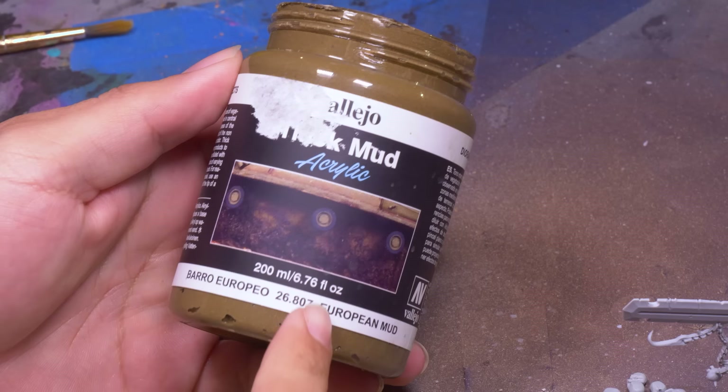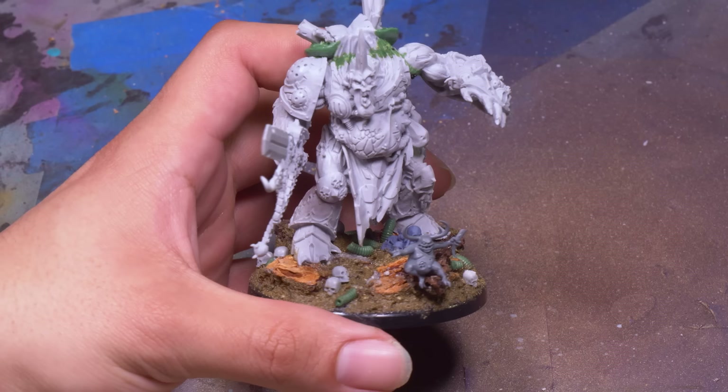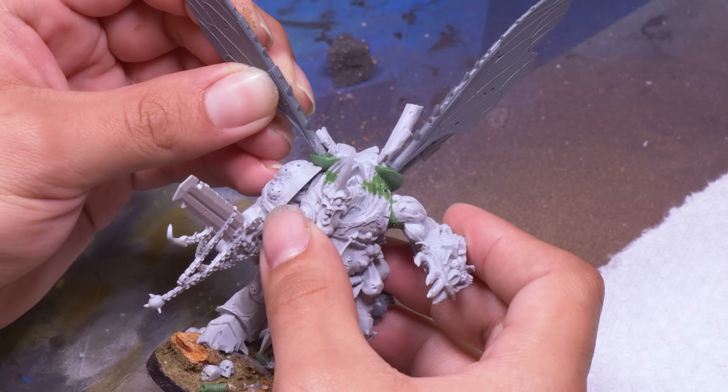To finish off his base, I broke out my favorite texture paste, Vallejo European Mud, and smeared this all over. I really like this stuff because in addition to sand, it also has some dirt and little sticks in it, which gives it a really convincing texture. Now that the green stuff had firmed up a little bit, I stuck on the wings, and I'm pretty happy with how it looks — it's like the model could have always had these wings.